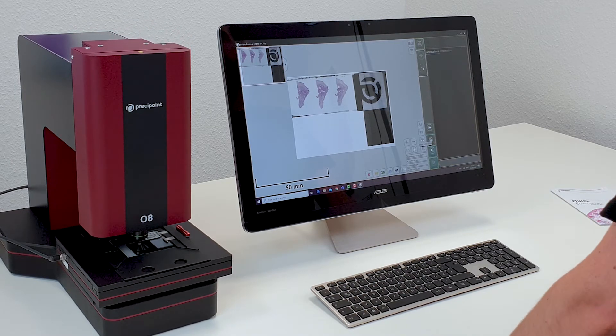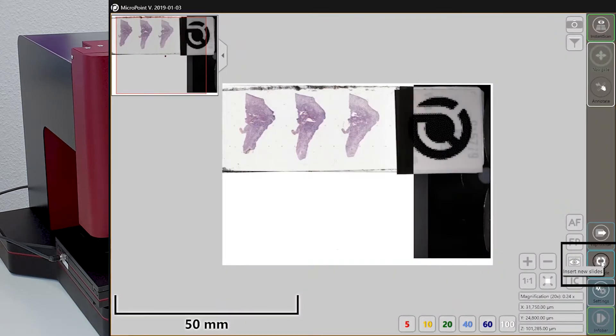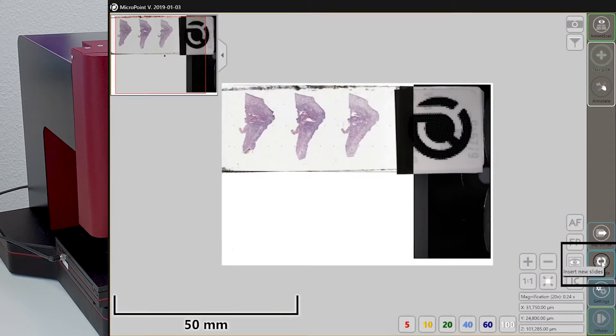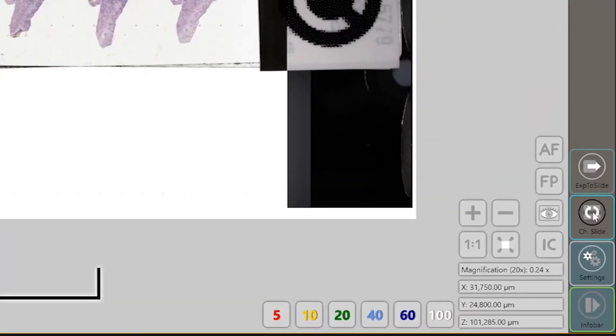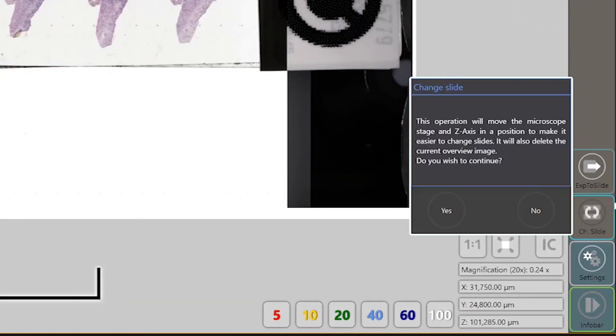Also, in every mode, you can press the button Change Slide, which will start the replacement mechanism. Both options will initiate a procedure. A dialog will appear on the screen, which will ask you to insert a slide. Like this.